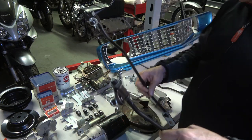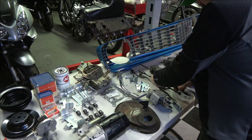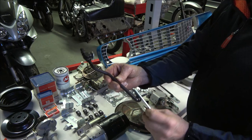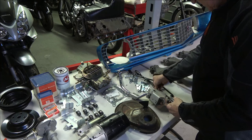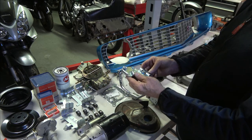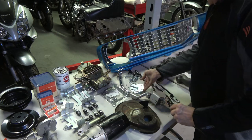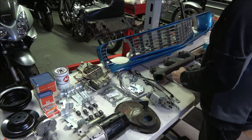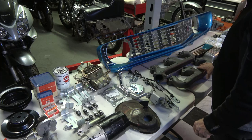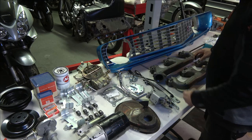These are restored linkage rods with all new hardware — everything's been replated and restored, including the third rod. This is a reproduction shift linkage plate. I've got the original and I'm probably going to clean up the original and use that, but I may still use the reproduction — it's a pretty good reproduction.